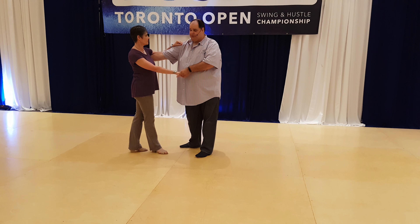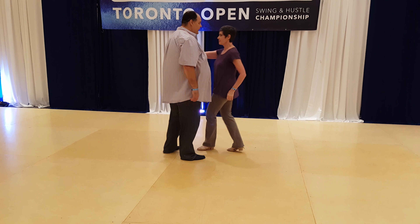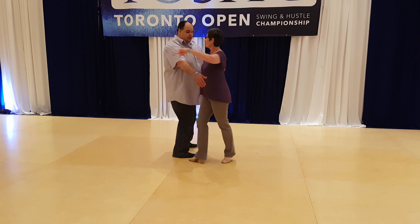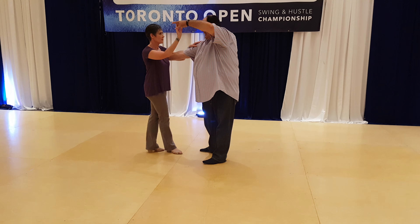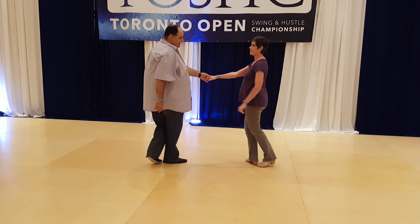Then we really gave you two options. The basic whip for 5, 6, 7, and 8. Or you can do an inside turn — go 1, 2, 3, and 4, raise that hand up on 4 so the follow does an inside turn for 5, 6, 7, and 8.